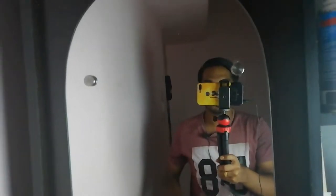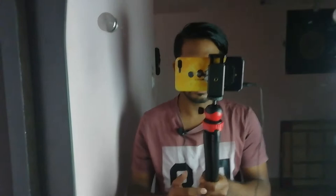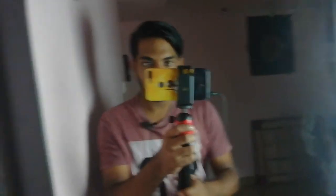Alright guys, welcome back to another vlog. I'm going to show you on the mirror so that you get a clear vision. So here is the mobile stand with the tripod — and there, as you can see, that's the tripod. It does a pretty good job. We have a homemade light here, and this is the Adiphosys stand.